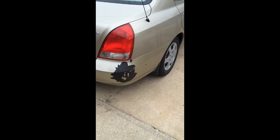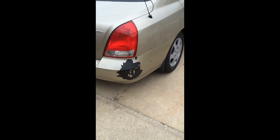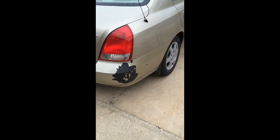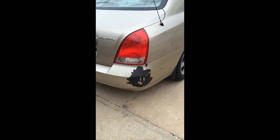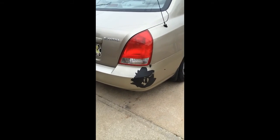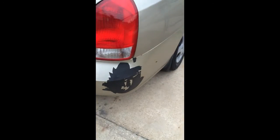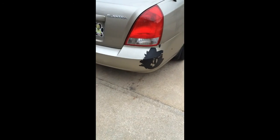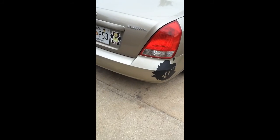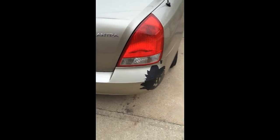Hey, this is Pete Colombo. This is my Saturday morning project — a 2003 Elantra, my daughter's car. You can see it has a little bit of bumper damage there. The paint's not really stuck on there good, kind of already peeling off. So we're going to take that down. Looks like there wasn't even a primer coat on it, or if it was, it wasn't put on good.